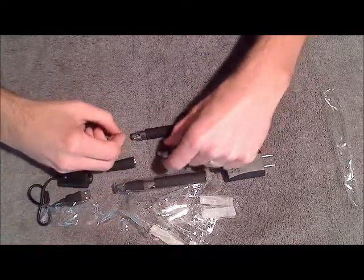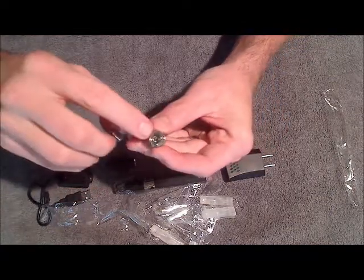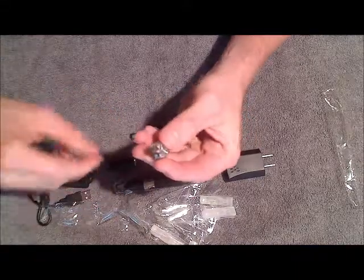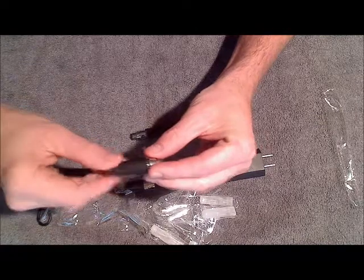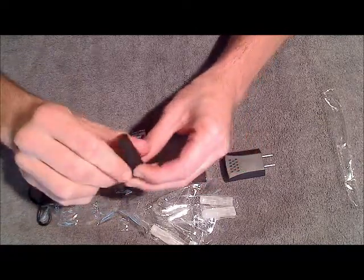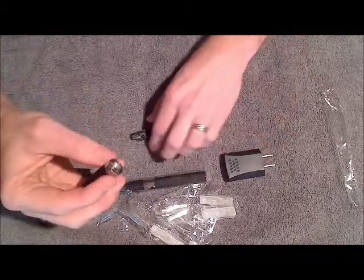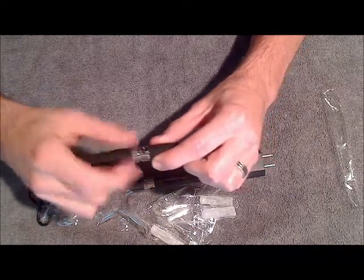To put this together, take the base — there's a little slot right here where you can stick the atomizer head. Then you'll take the body and screw that right on top over the atomizer head. Make sure you get that nice and tight, and that will lock it into place. Next, take the atomizer body and screw it onto the battery.